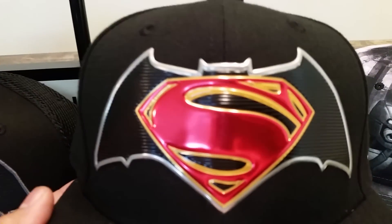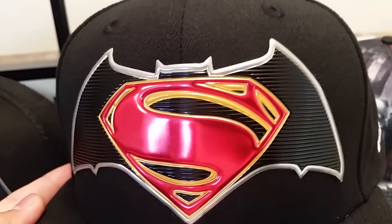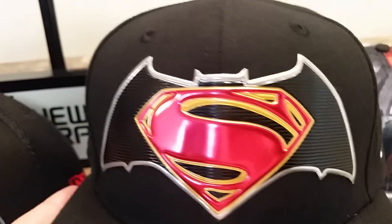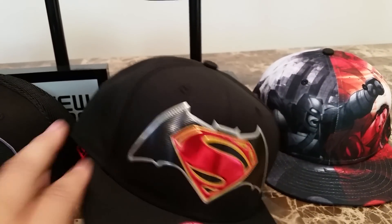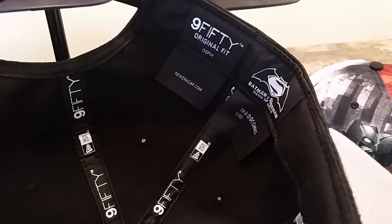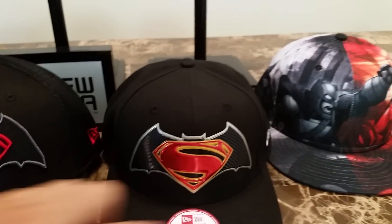Next up is this snapback original fit. The bill has that squared-off logo — it looks like the liquid chrome logo they used for the NFL Draft collection and the NFL Gold collection caps that New Era put out earlier this year. I really like the liquid chrome look, it's really sick with that nice shine to it. White New Era flag on the side, original fit snap in the back — one size fits most.